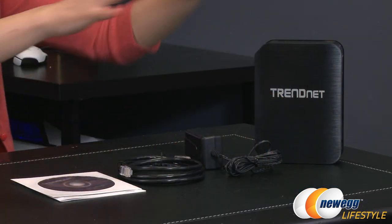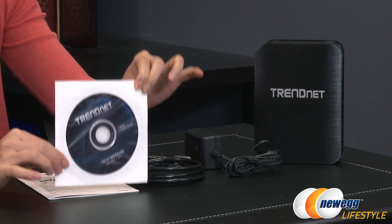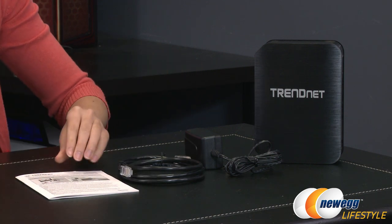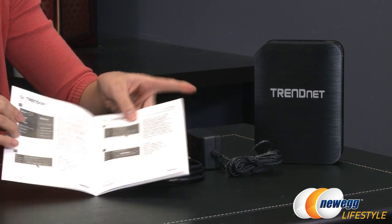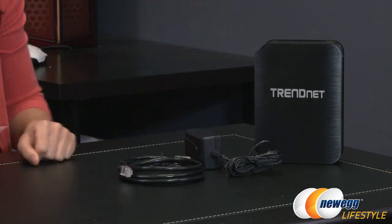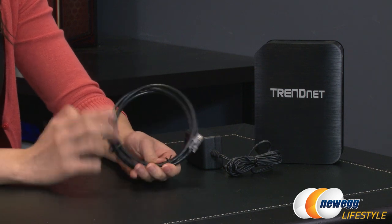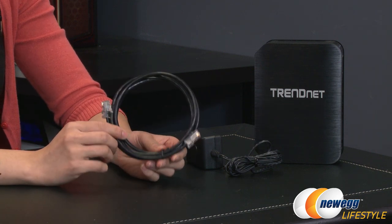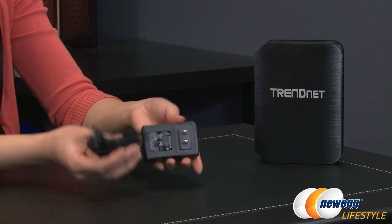Here is everything that comes in the box. We'll start off with the utility CD and user guide CD right here, included as well as paper instructions. I'm just going to flip to a few pages detailing exactly where you should go to set up this device, and here is your Ethernet cable. You get about 1.5 meters or 5 feet, and here is your power adapter.